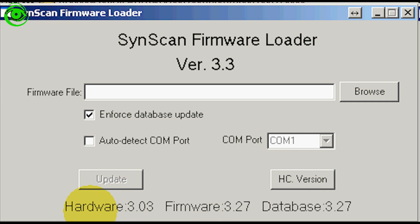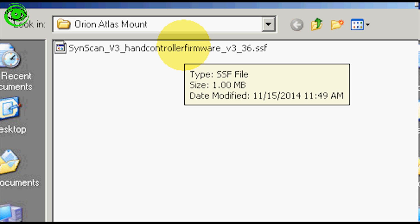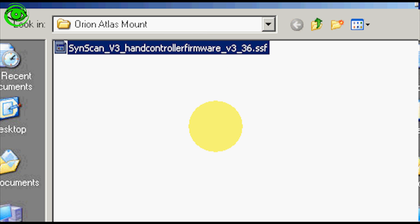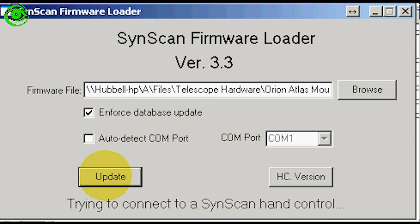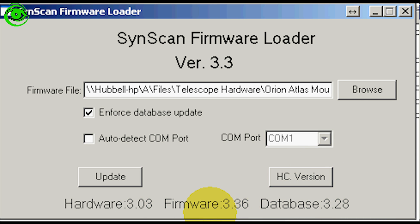This time you can see at the bottom it came back with the firmware version, which is 3.27. Next, click the Browse button to select the firmware file. The firmware I'm uploading is version 3.36, so I'm going from 3.27 to 3.36. Click Open, and there you go — update complete. If we now check the HC version, it confirms the firmware is now 3.36. The update was successful.